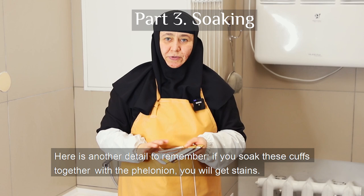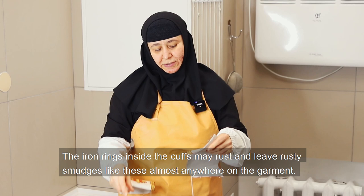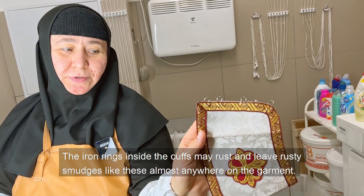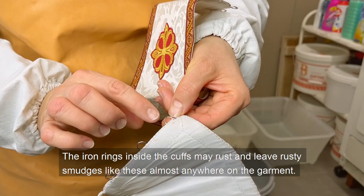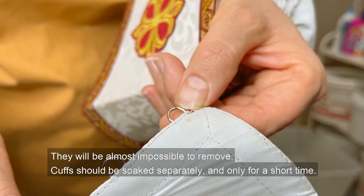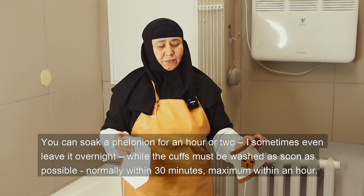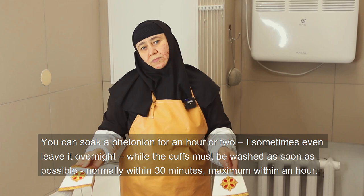Here is another detail to remember. If you soak the cuffs together with the felonion, you will get stains. The iron rings inside the cuffs may rust and leave rusty smudges almost anywhere on the garment, and they will be almost impossible to remove. Cuffs should be soaked separately and only for a short time. You can soak the felonion for an hour or two — I sometimes even leave it overnight — while the cuffs must be washed as soon as possible, normally within 30 minutes, maximum within an hour.